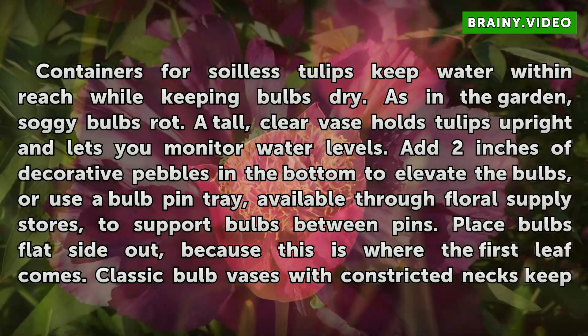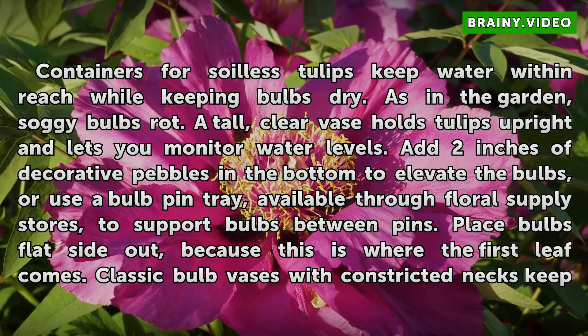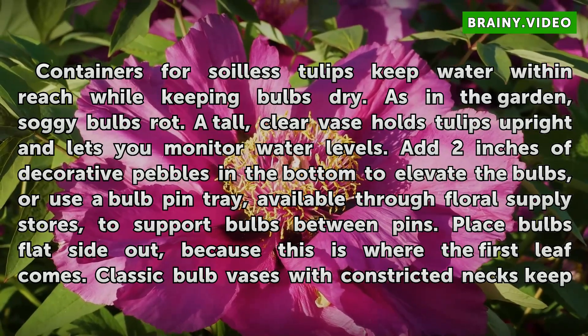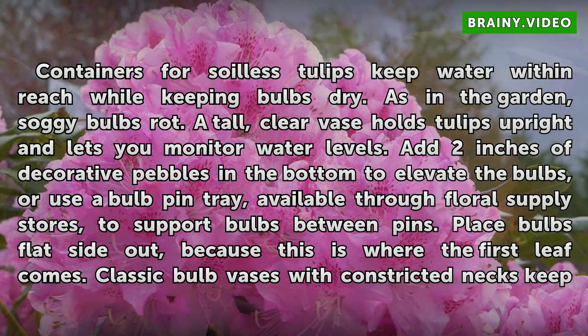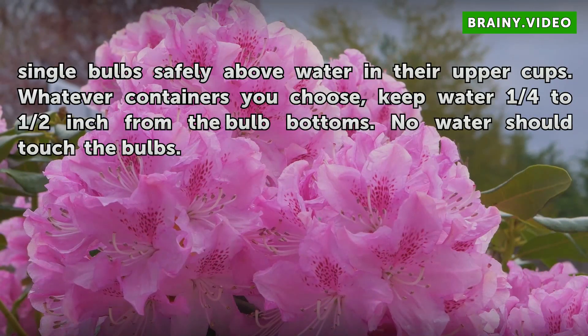Containers for soilless tulips keep water within reach while keeping bulbs dry. As in the garden, soggy bulbs rot. A tall, clear vase holds tulips upright and lets you monitor water levels. Add 2 inches of decorative pebbles in the bottom to elevate the bulbs, or use a bulb-pin tray, available through floral supply stores, to support bulbs between pins. Place bulbs flat-side out, because this is where the first leaf comes. Classic bulb vases with constricted necks keep single bulbs safely above water in their upper cups. Whatever containers you choose, keep water ¼ to ½ inch from the bulb bottoms. No water should touch the bulbs.